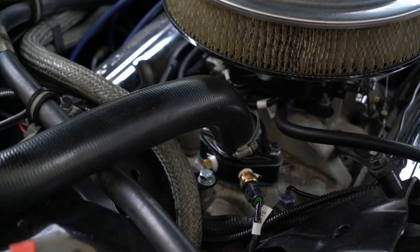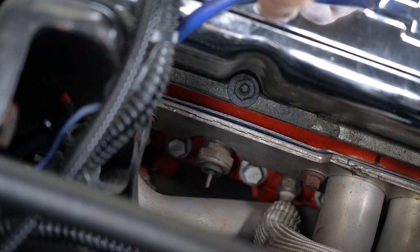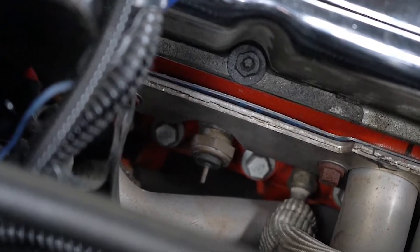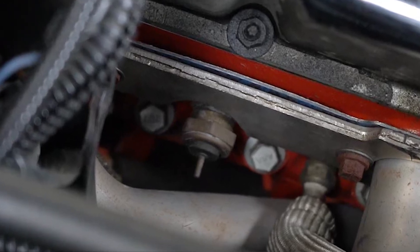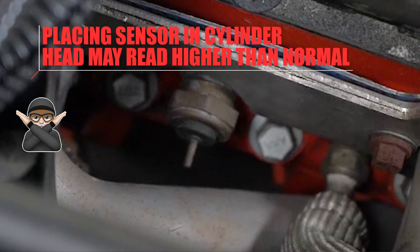On this one, the cylinder head was avoided because cylinder heads do read hotter than normal. The factory temperature sending unit is often in the cylinder head. You can use that position for the Phytek temperature sensor, but note that the temperature may read higher than normal.